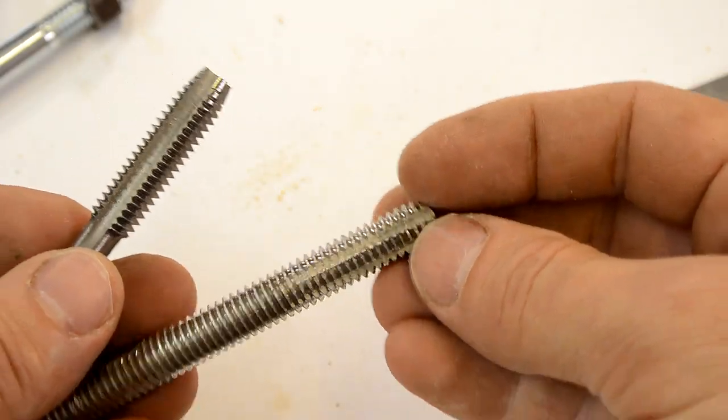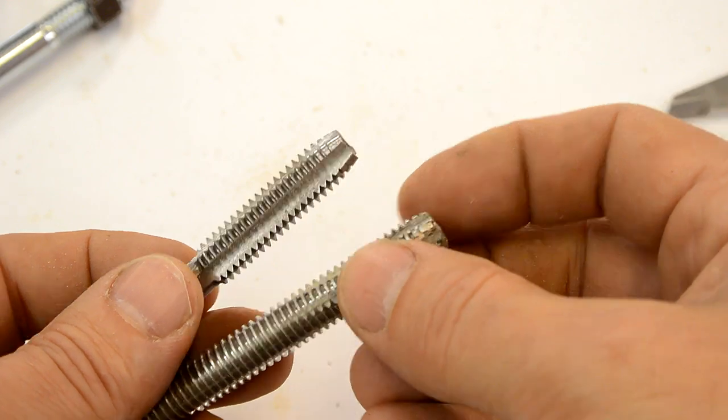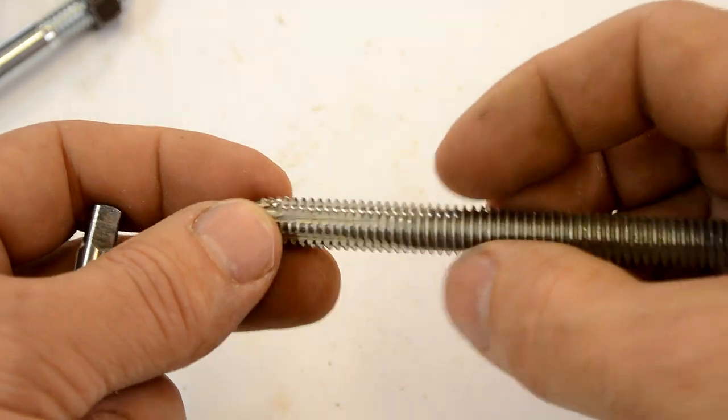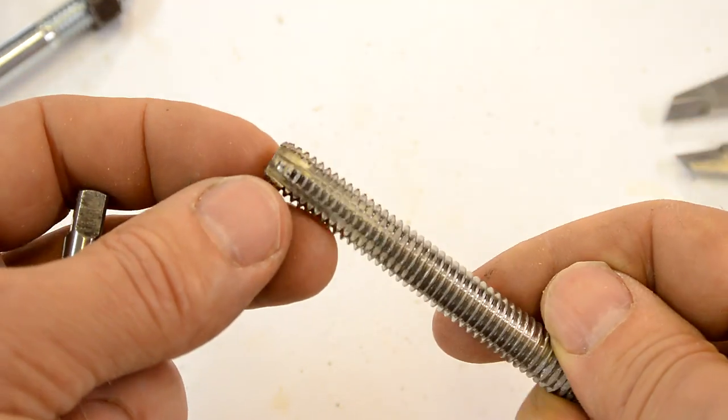So by making a thread tap out of a regular screw you can actually cut the thread a little bit tighter than with an actual tap. And that makes for a tighter fit for the screw, which should give you more hold.